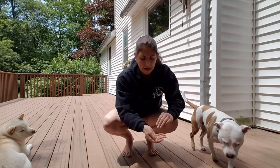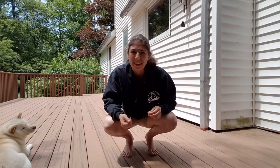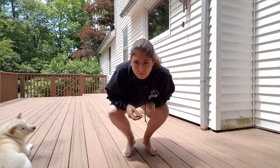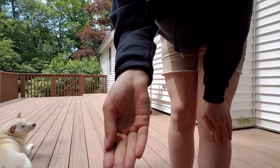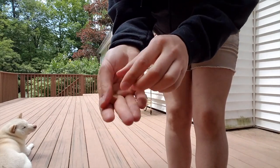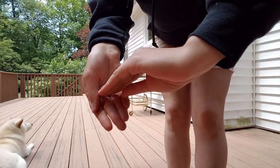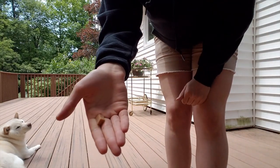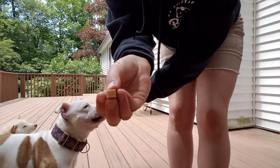What I'm looking for when I'm luring a dog is I want food in my hand and I want their nose almost attached to my hand the whole time I'm moving the food, until they get where I want them to go. Then I say yes and I release the food. I like to pinch it between my middle finger and my thumb — you can pinch it up higher too. I don't like to hold the food flat because it gets my fingers bit.